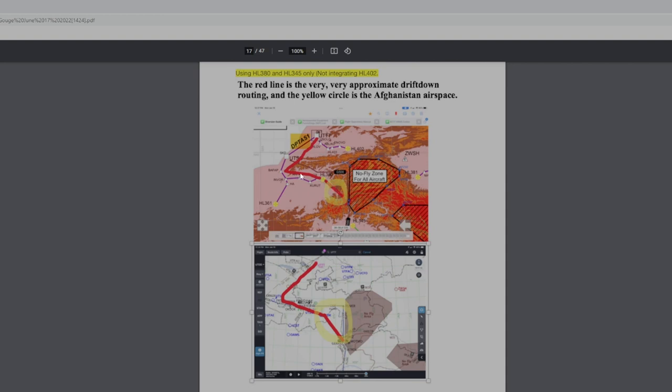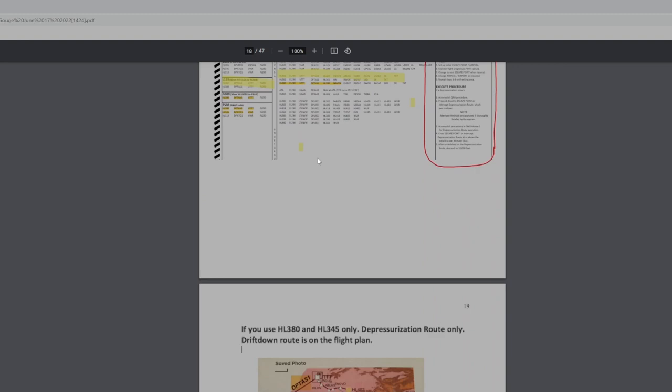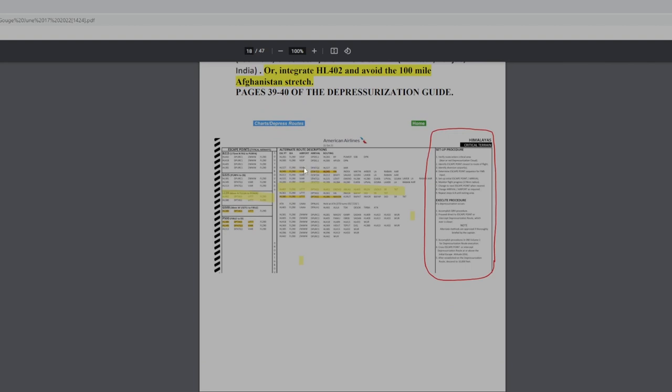The only difference is you cut across earlier because engine-out you can go down to 18,000 feet and maintain it. You can cut across a little earlier into Tashkent. But we're going down to 10,000, so we have to go all the way around. There's going to be a lot of pausing. This is the depressurization route. We're going to set up 174-mile circles and show you how that's done. We'll use HL345 and HL380.